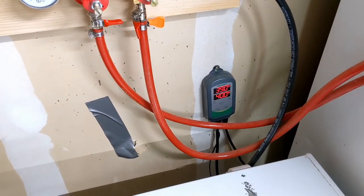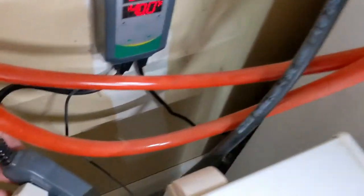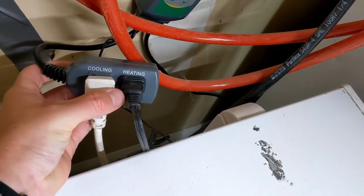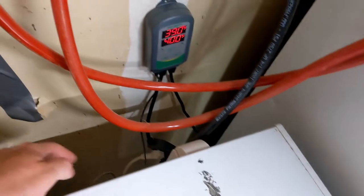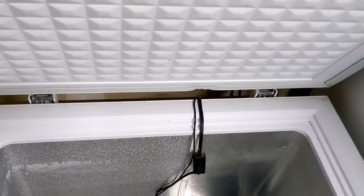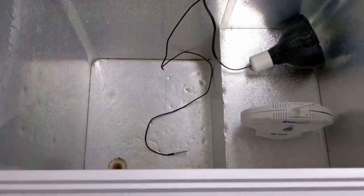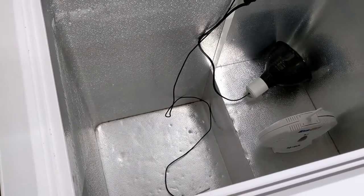The main thing you need is a temperature controller like this Inkbird temperature gauge right here. It has a plug-in that goes into the wall, a plug-in for cooling which the freezer is plugged into, and one for heating. The smaller cord is a thermostat probe that goes through the top into the chamber.